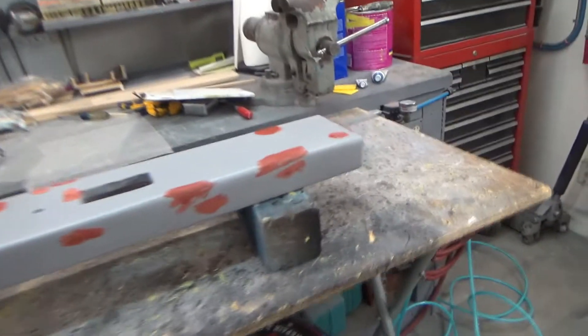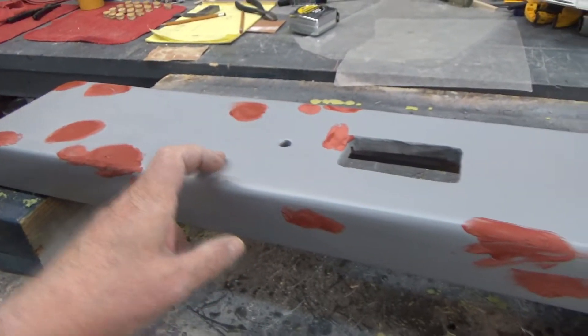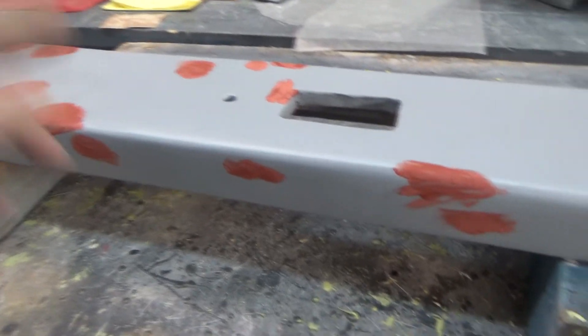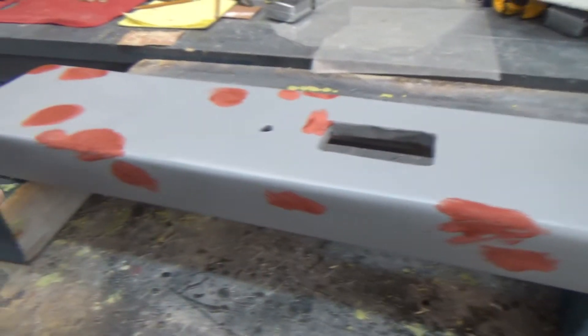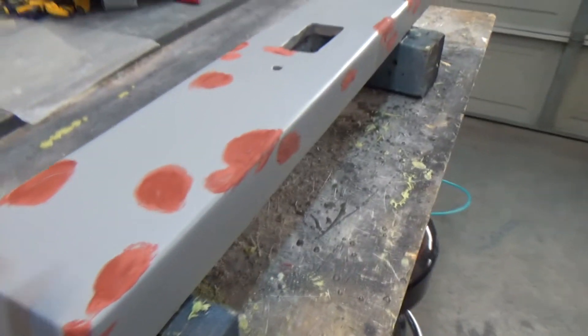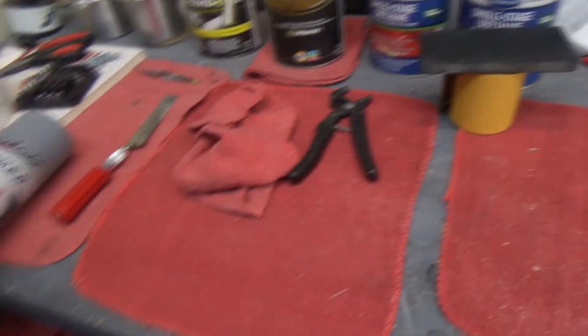Hey tubers, it's Saturday, well after noon — I've been working all morning. This has been rattle can primed once, had body filler added, block sanded, more filler, rattle can again, and now we've got the glazing compound on it. We'll go from 120 to 220 on sanding, and this is ready for the 2k. I've got all the paint out — this is the rattle can primer I'm using.